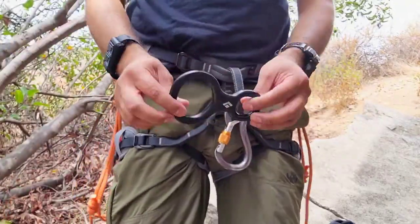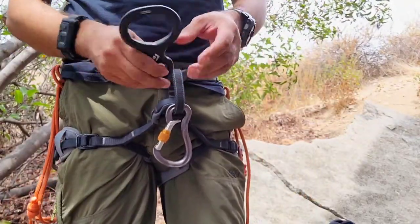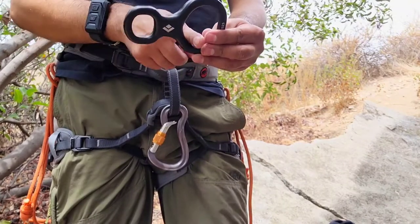This is how you use a figure-eight belay device. You have two loops: one big, one small.